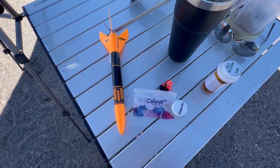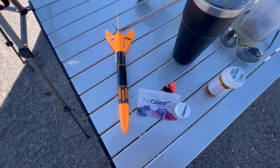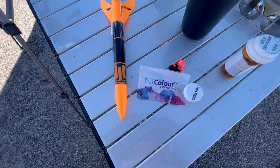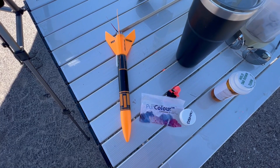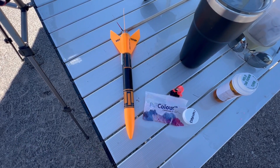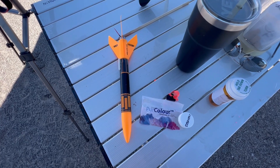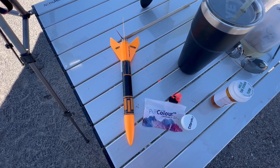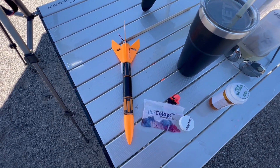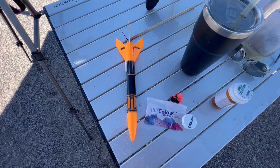All right, last flight of the day here at Blowing Dust area. I'm going to put an Alpha 3 up on a D24W motor — it's going high. One of the reasons I'm doing this is to experiment with this pure color cornstarch pink powder. Keith from Model Rockets 321 has been using it and showing it on his videos. We used it with our So Long rockets a few weeks ago, which worked. We saw the ejection but just never saw the rockets after. So I'm going to put this up — the nose is loaded with this stuff — and I should see a nice pink burst at the top of the flight at apogee, and then have a good chance of recovering the rocket afterwards. Let's do it.